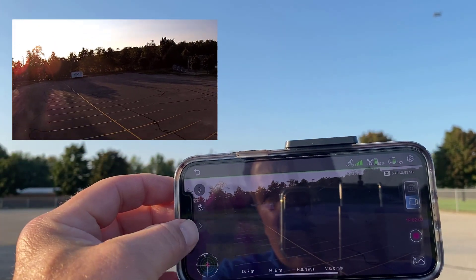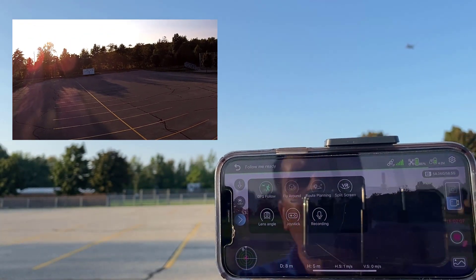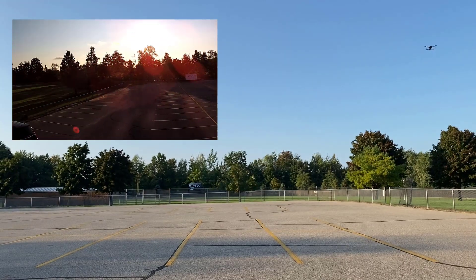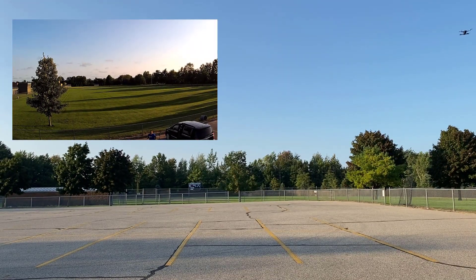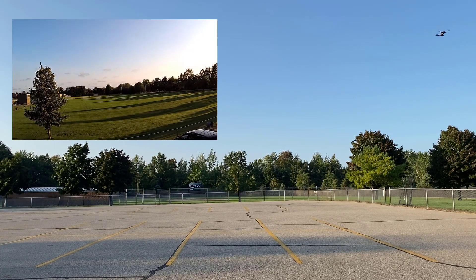When I talk about built-in modes, I'm talking about these right here. So if we tap that arrow, it has got a GPS follow mode — right now it is following me as I move this way. The drone is tracking me, as you can tell, and my microphone stays with me.